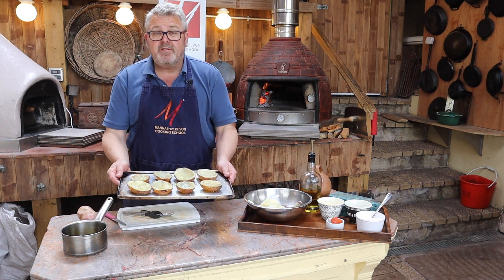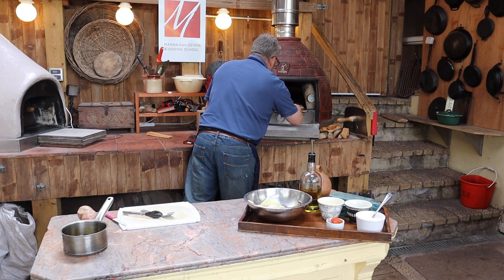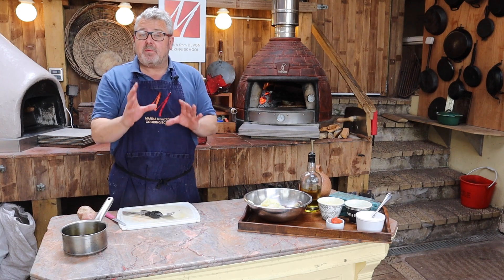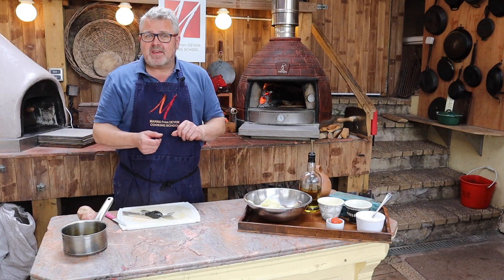So now these can go straight into the oven. It is a hot oven so I'm going to be watching them closely, turning them around and turning them over as they cook.